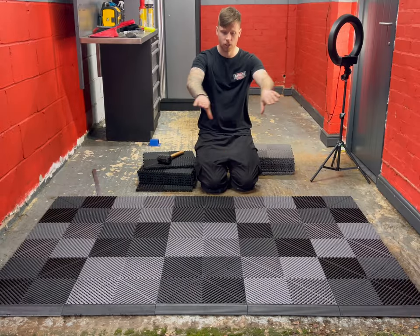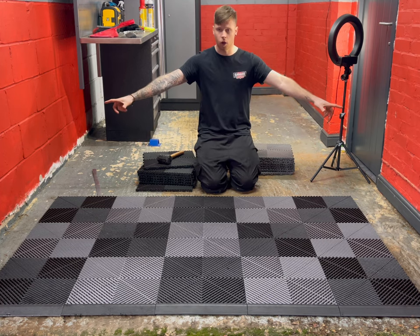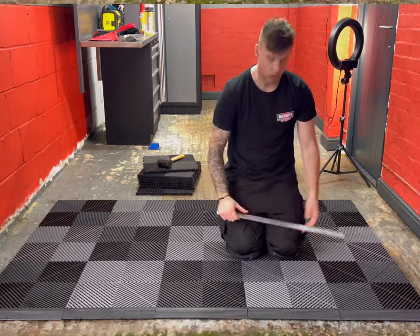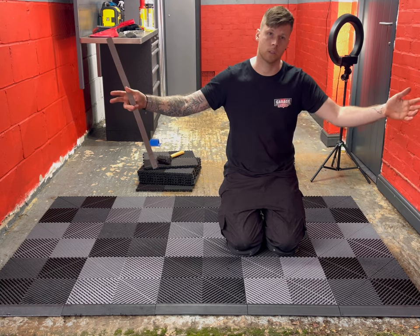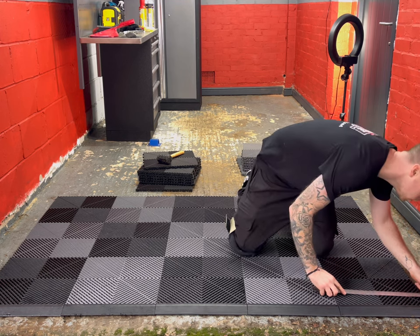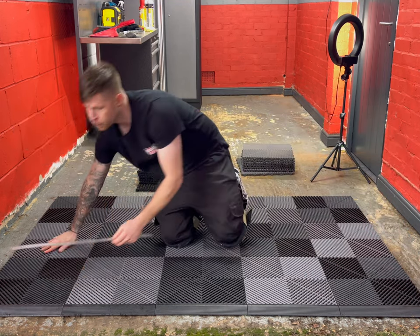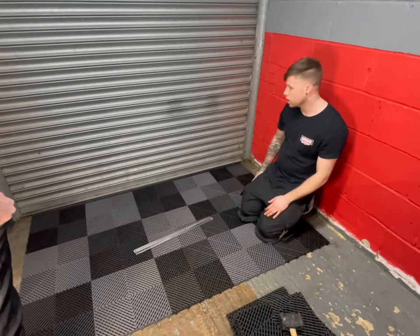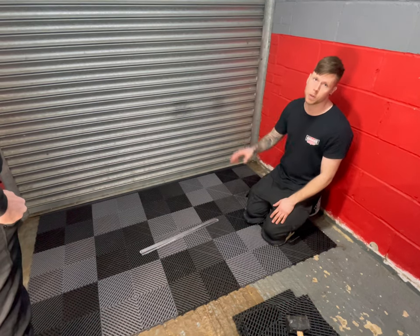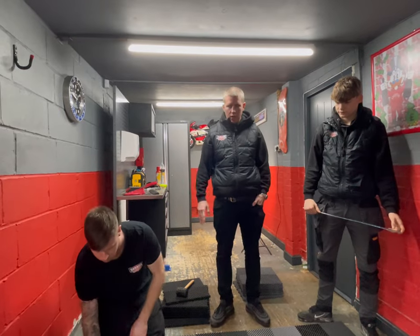We've done three lines and tried the door. Now all we've got to do is either measure off of the walls or in between the door depending on what centre line we need. On this garage, we're going to measure in between the door so we have a nice centre line down the middle — measuring off this reveal and off the other reveal. Always check the door, especially if you've got a motorized garage because of the sensors on it.